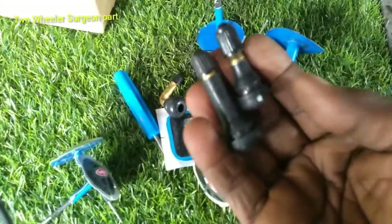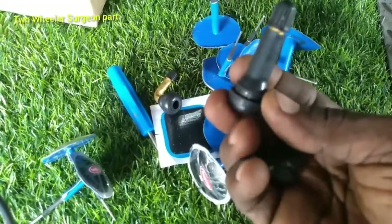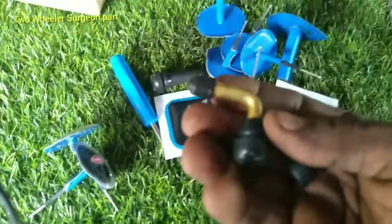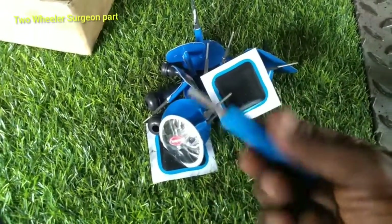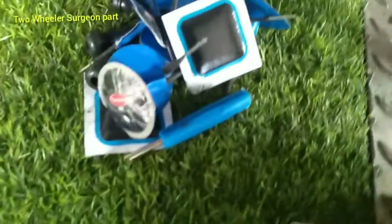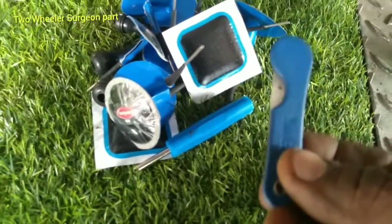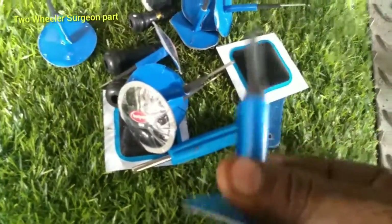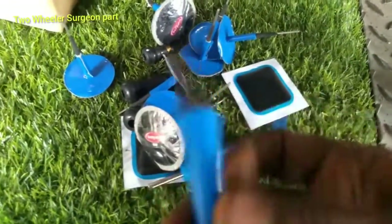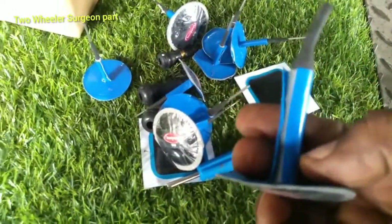This is a bike and a car. This is a scooter. There is a tire on the other side of the car. The tire is out and we will put the drilling side into the side, then we will cut the side. This is the cut.